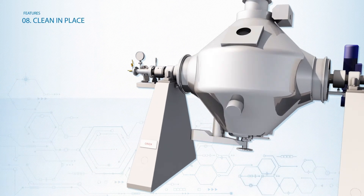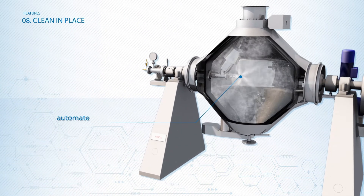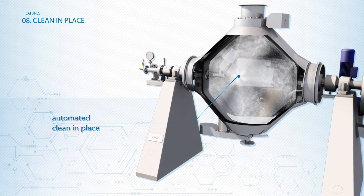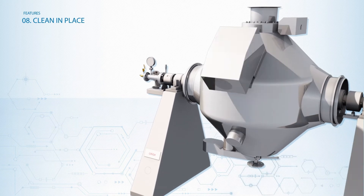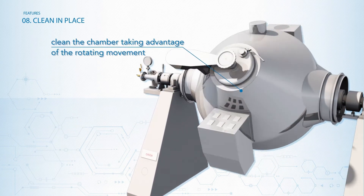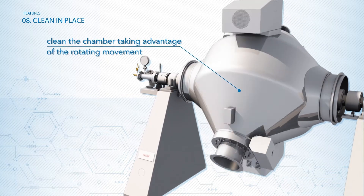The CREOX system is equipped with an automated CIP system that allows a fast and precise cleaning of all internal components and surfaces, spreading the cleaning liquid all over the chamber and taking advantage of the rotating movement of the chamber.